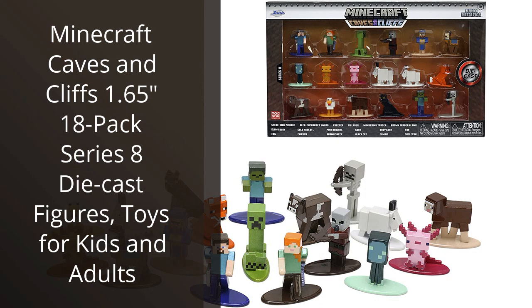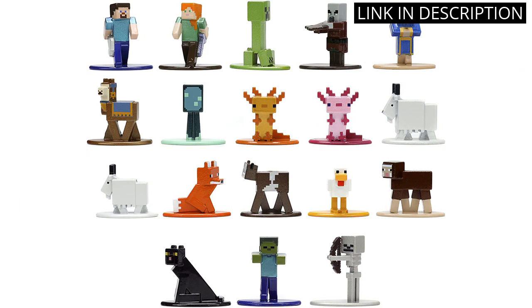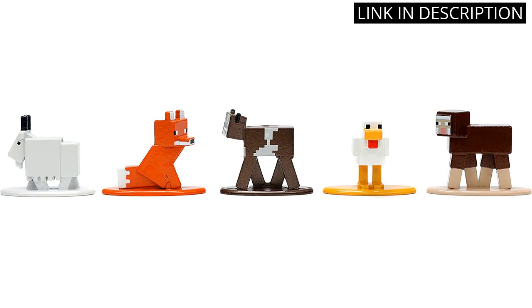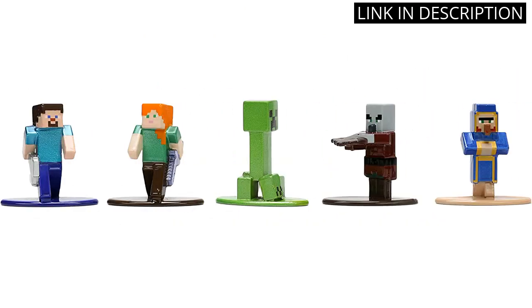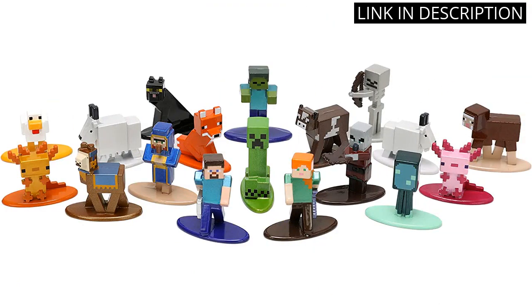I recently bought the Minecraft Caves and Cliffs 1.65 inch 18-Pack Series 8 die-cast figures and I'm very impressed with the quality and detail of the figures. They are very well made and are a great representation of the characters from the game. The colors are vibrant and the details are very accurate. The figures also come with accessories that add to the fun. I'm very happy with my purchase and would highly recommend these figures to anyone looking for a great Minecraft toy.